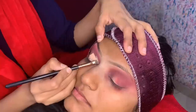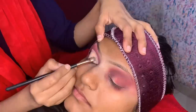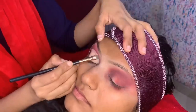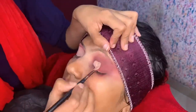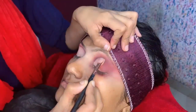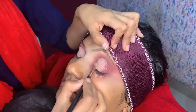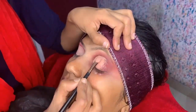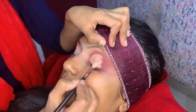Next, we need to use concealer. You can use an affordable option — try Swiss Beauty, it is also very good, priced at Rs. 599. I am doing a half cut crease; you can do a full cut crease or half. I'm doing half because the eyes are small. We have used light color first, then dark, building the color slowly. Light to dark — the color will look good. For cut crease, simply take a flat brush and cut the crease like this. Then set the concealer with compact or loose powder.